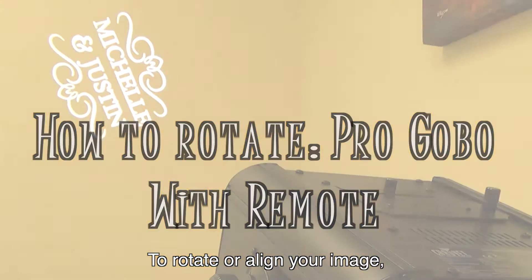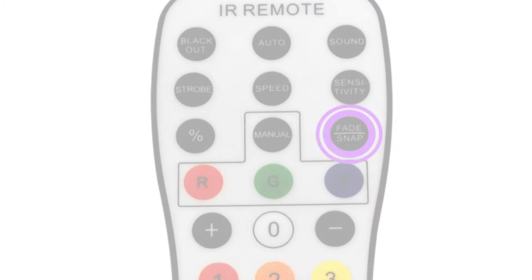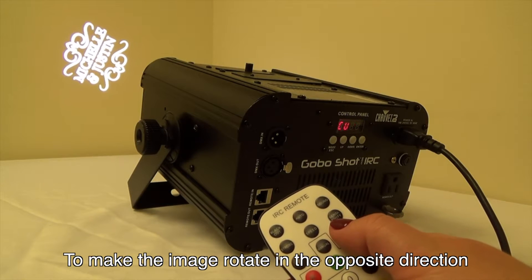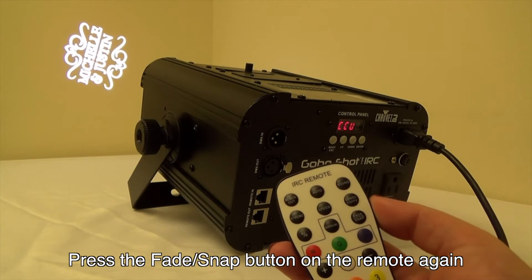To rotate or align your image, press the Fade Snap button on the remote. You will see the image start rotating. To make the image rotate in the opposite direction, press the Fade Snap button on the remote again.